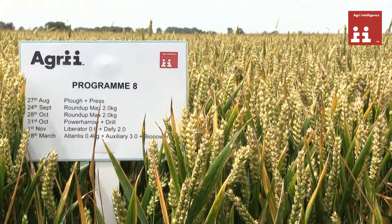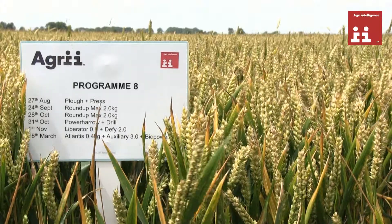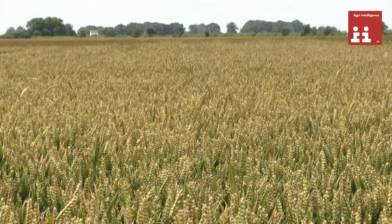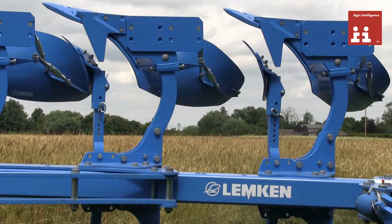Treatment eight is where we brought the plough in after several years of non-ploughing. Here we're trying to fully invert and bury as much black grass seed as we possibly can, taking it out of the germination zone. With Lemken's help we produced a good plough guide which helps us to set this plough and maximise the benefits from this cultivation technique.